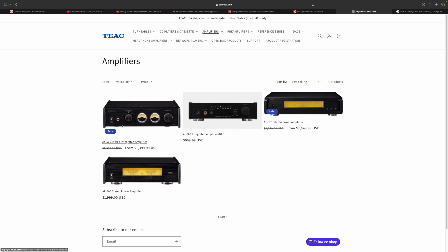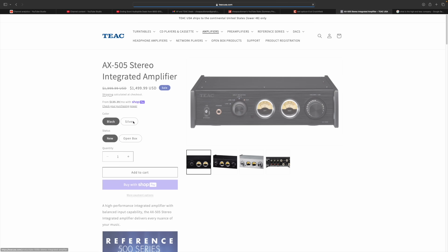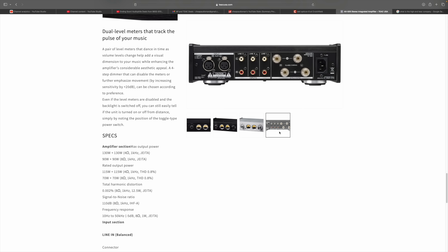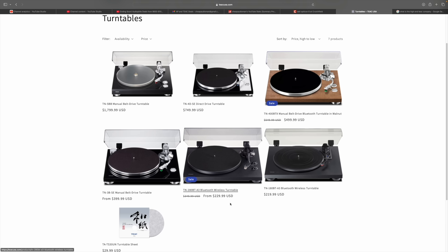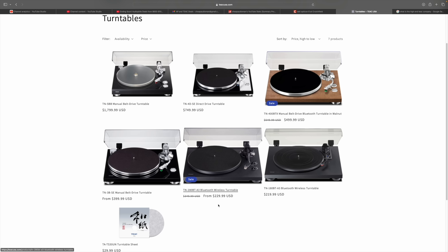The AX505 is on sale from $2,000 down to $1,400 and it's got little VU meters too — Hypex modules, 130 watts times two into 4 ohms, 90 watts times two into 8 ohms. On the back it's only analog: a pair of balanced inputs and three RCA inputs. They also have a bunch of turntables on sale — a direct drive at $749, a belt drive on sale saving about $100, and another more affordable one going from $350 down to $229. If you're in the market, check out TEAC USA — some good sales going on.